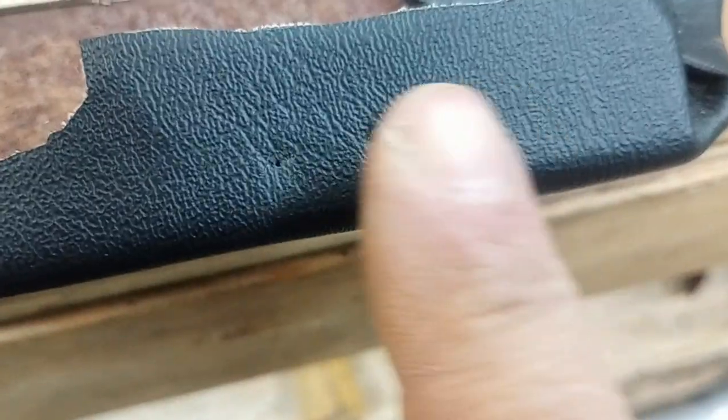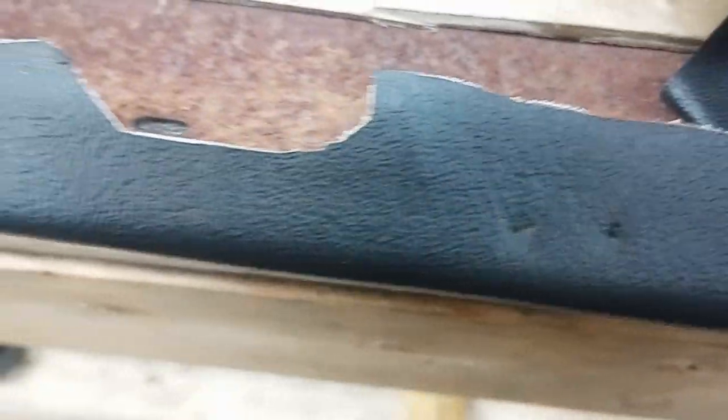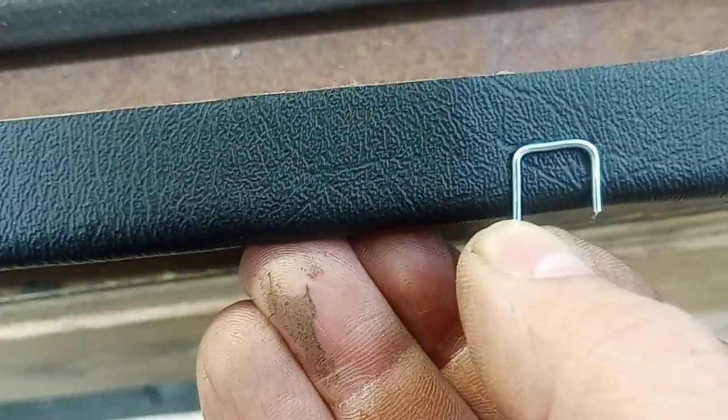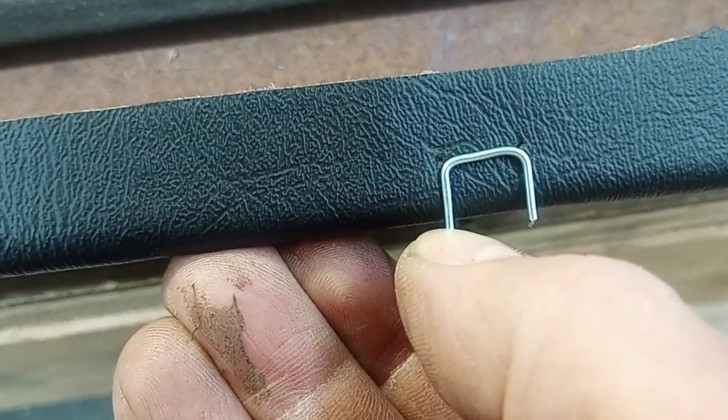I basically went and pre-popped the holes from the other side so I could line everything up. I went down along, found all the old staple holes, and punched them through. Then I took a piece of wire and bent it with needle nose pliers, kind of eyeballed it to the holes, and bent the other side to make it fit.